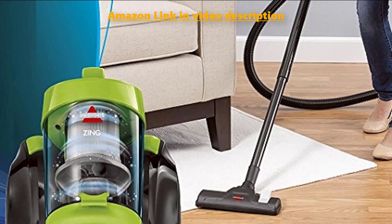When using the Bissell Zing Canister 2156A, you're able to adjust the suction of the vacuum at any given time using a small knob. You can increase the suction speed if you're cleaning something like a thick carpet or rug, and you can turn it to a lower setting if you're vacuuming on a much smoother surface, such as a hardwood floor.